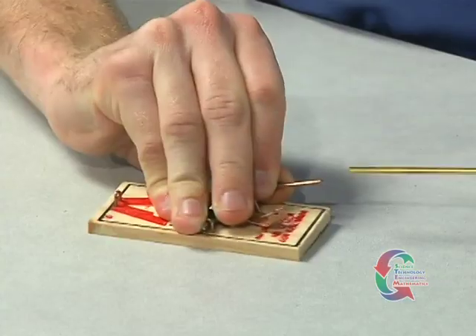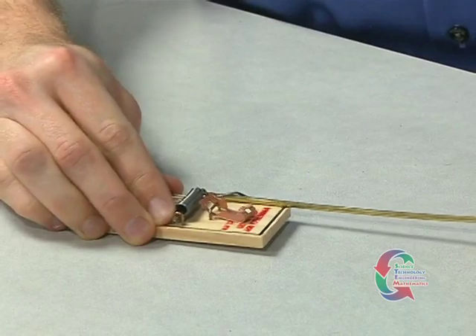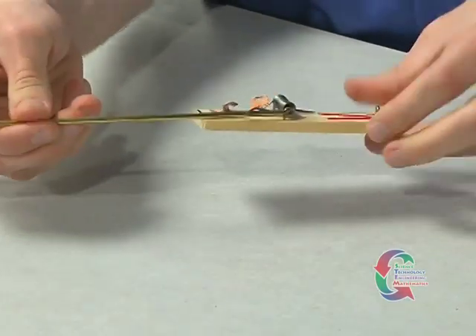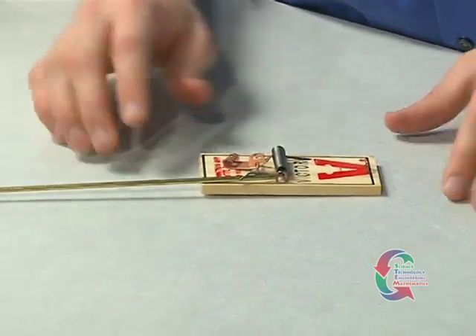After the glue is dried, you're ready to move on. Slide the other end of the lever arm over the mousetrap's cut snapper arm, making sure the tube slides under the mousetrap's spring arm at the base of the snapper. Do not apply glue.